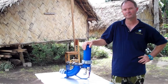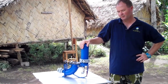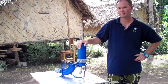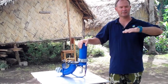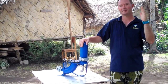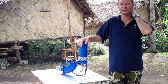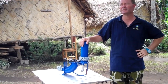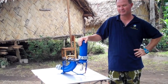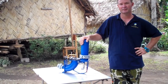Distance-wise — horizontal distance — it doesn't matter too much because it's not horizontal distance that counts, it's head height. So actually distance can go quite a long way. One of our systems is 140 metres, but there are others that are around 500 metres in distance.